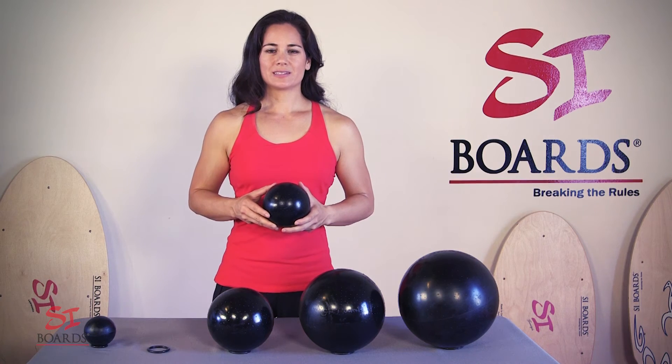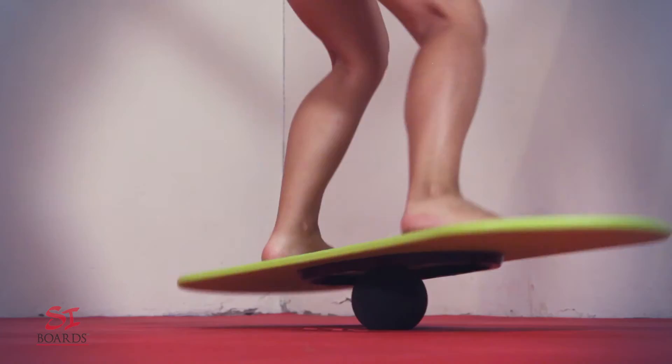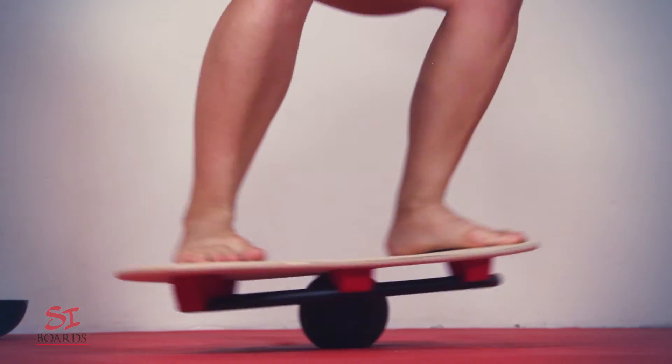If you're using our balance training systems, this is a perfect ball for all of our starter boards — it gets you nice and high off the ground and it's an advanced ball. When you're using this with our original boards, it's a great beginning starter point.